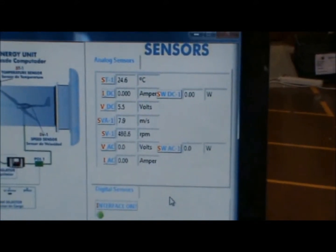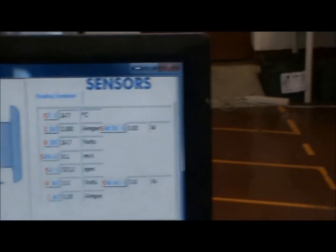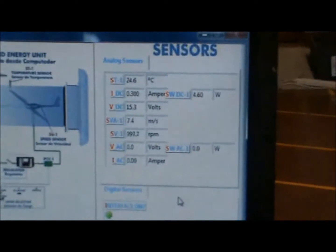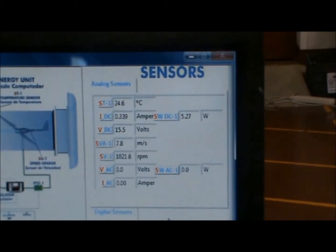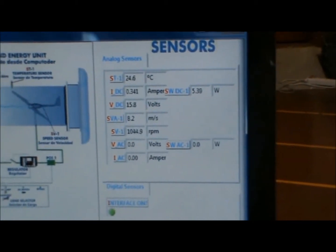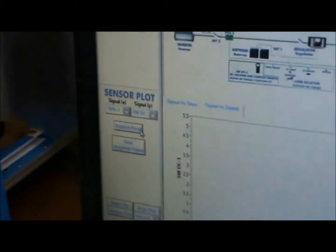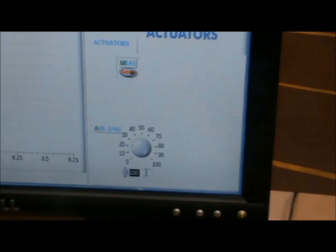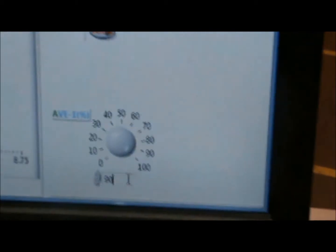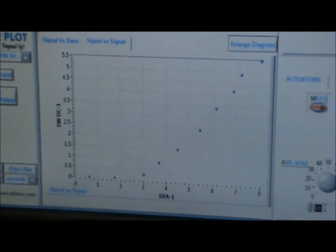We selected the air speed and changed the throttle. We now see the live values of the sensors. We now select signal versus signal plot and will plot the voltage and the current. Here is a sample of the plot.